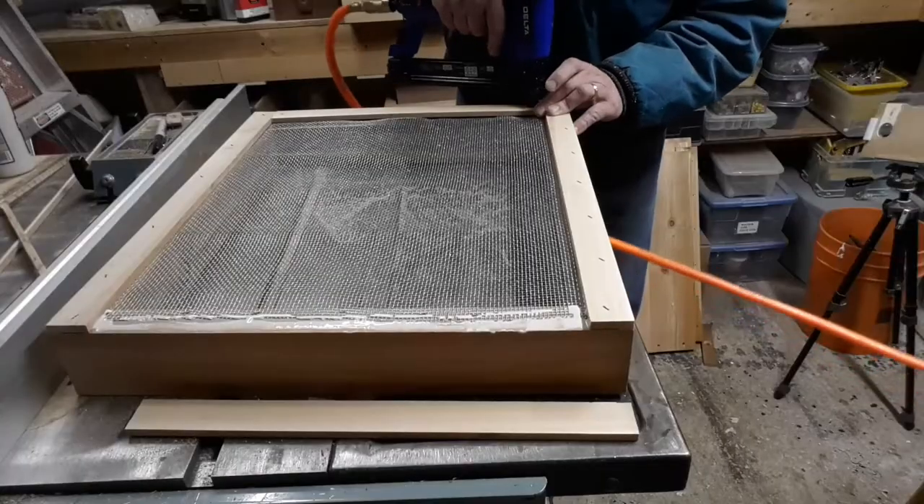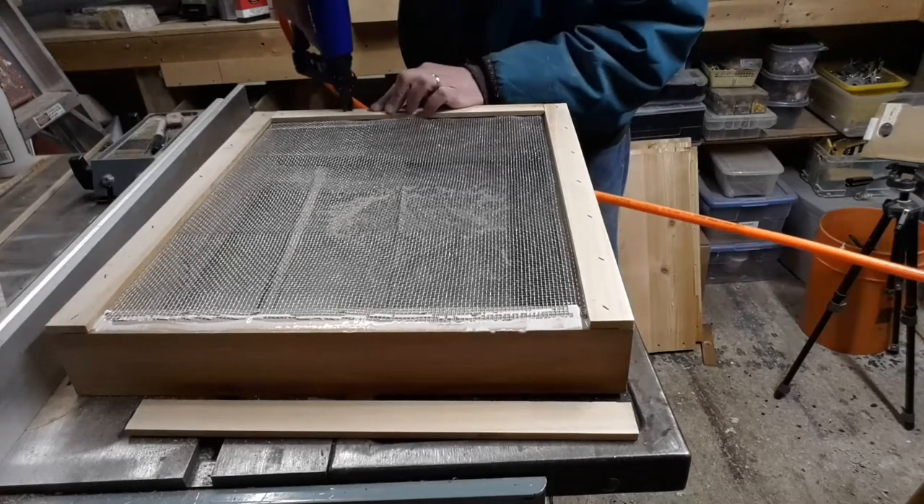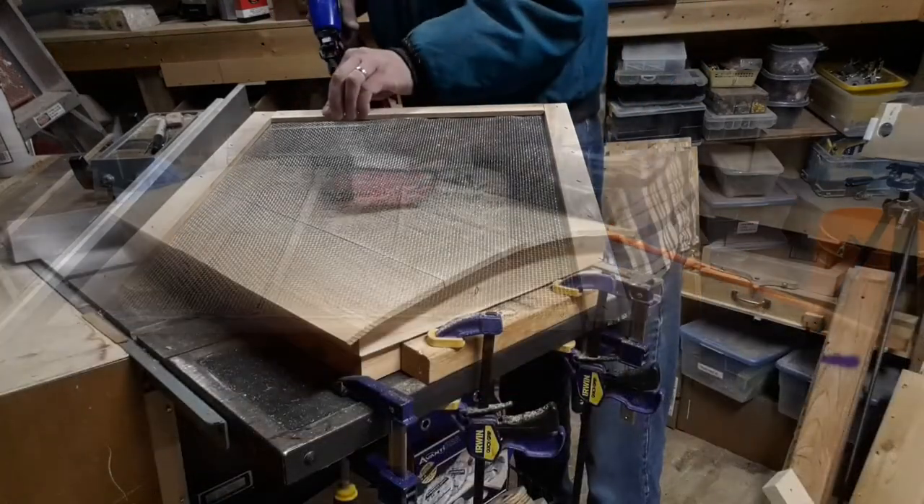Moving along, a screen frame goes on top of the top box. It's good for viewing from the top and it's good for feeding during the off season.